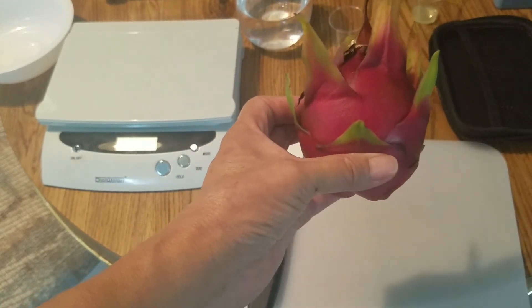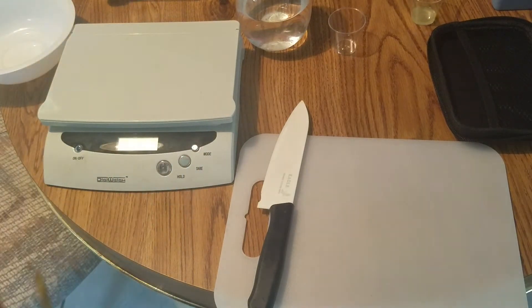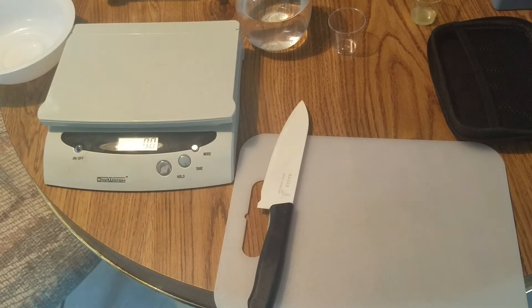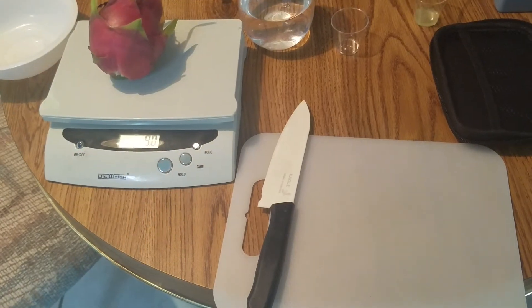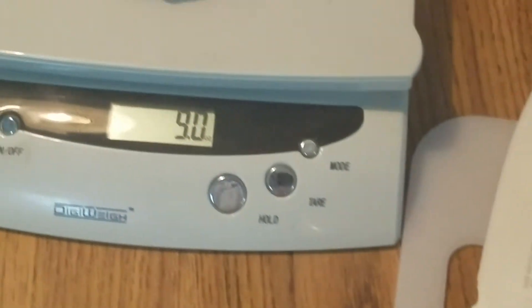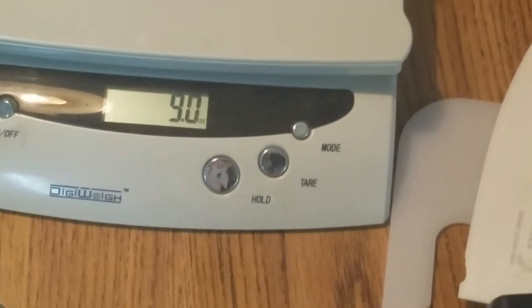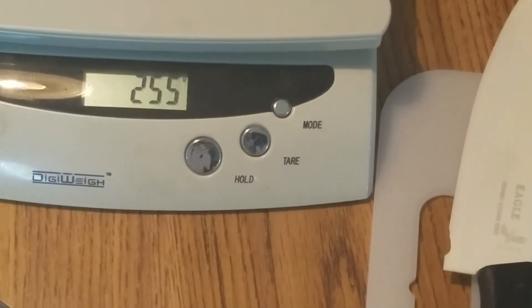We're going to see how heavy it is. I'm going to weigh it first. So we're going to turn on the scale first. That's in grams. I'll try in ounce. It's nine ounces, equal to 255 grams.